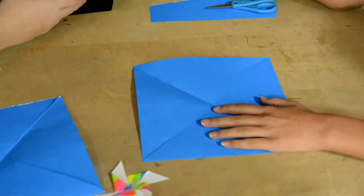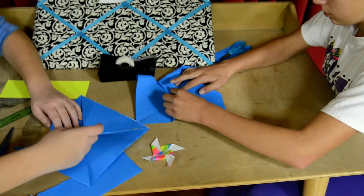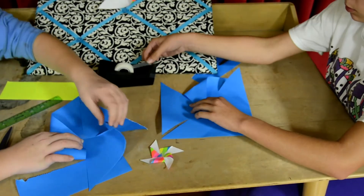Third, you are going to fold every other corner to the middle. Take the first corner then tape every corner to it.